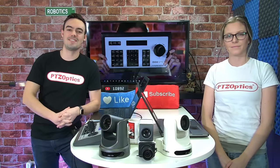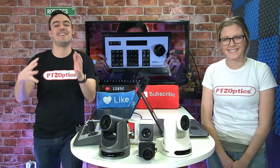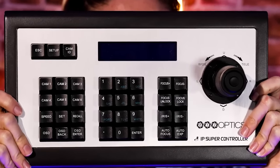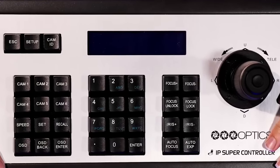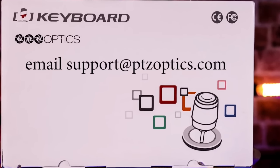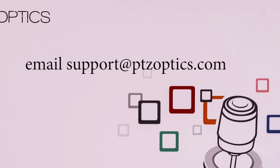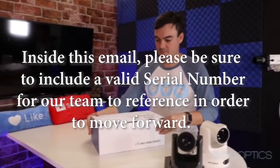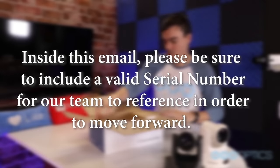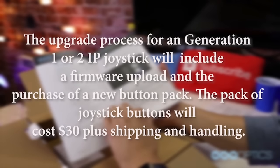The first thing to do when you are ready to upgrade your IP joystick from PTZ Optics is contact support at PTZOptics.com with an email titled 'PTJoy Button Upgrade Pack.' Our support team will be happy to assist you in the process of upgrading your existing PTJoy Gen 1 or Gen 2 IP joystick controller. Inside this email, please be sure to include a valid serial number from your joystick. The upgrade process will include a firmware upload and the purchase of a new button pack.